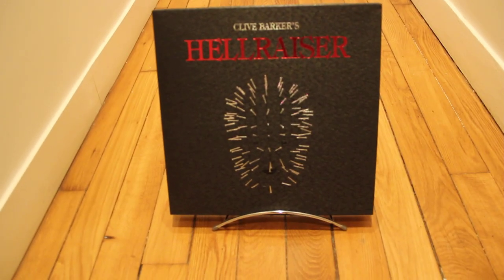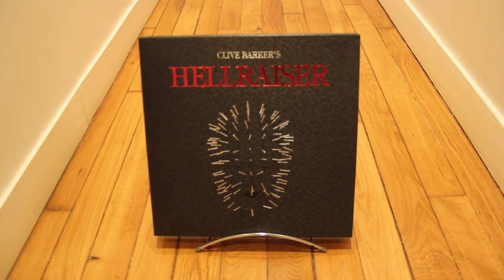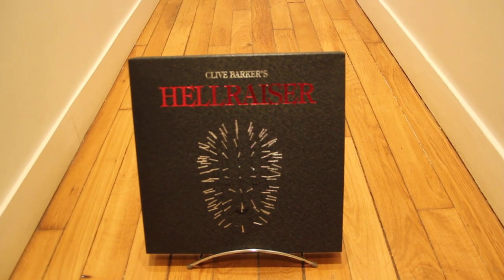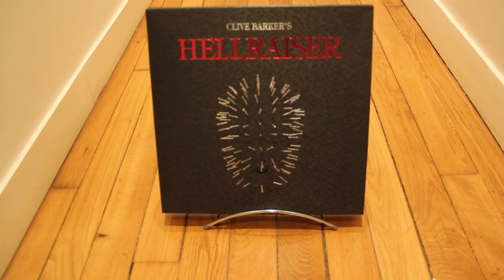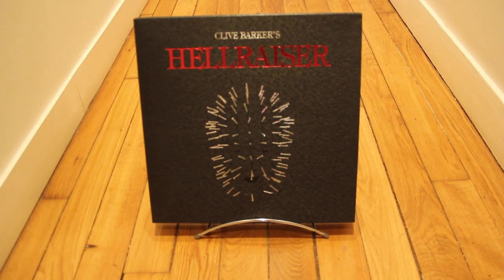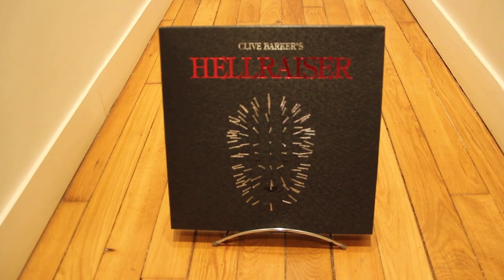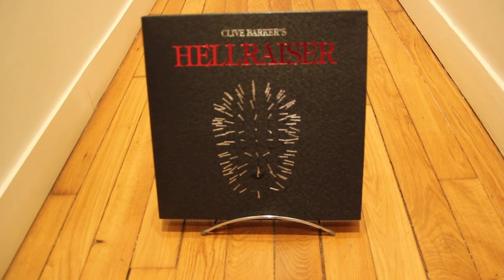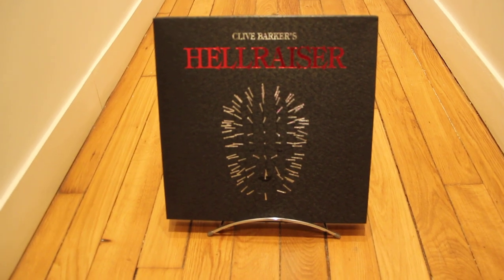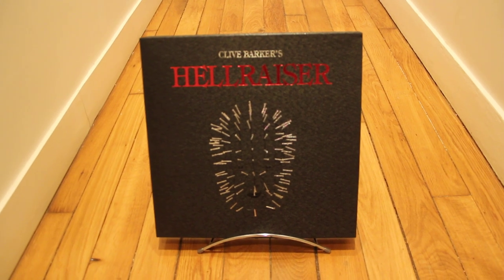Hello everybody, this is Laverdisc Word talking to you today. I hope you're going well and you're enjoying your Easter day. Today I'm going to introduce you to this amazing box, which is a razor — really wonderful, very cool and exciting to show you.